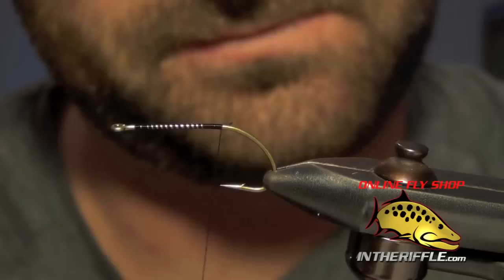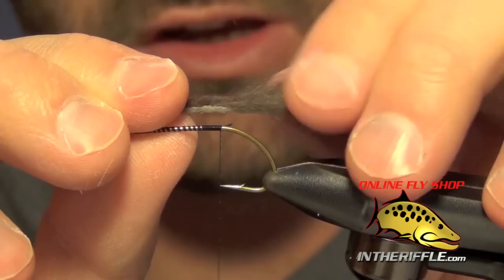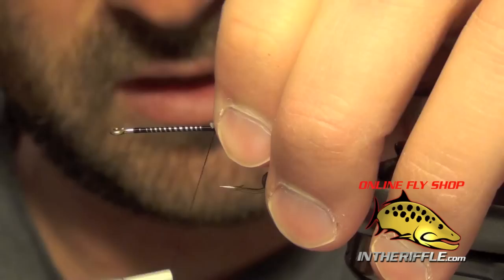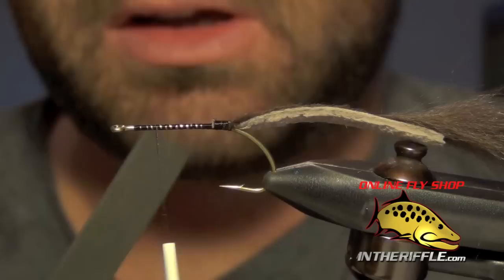The first thing we're going to do is take a dark brown piece of rabbit and trim off all the fur on the top or front portion of the rabbit, leaving about half an inch of fur exposed at the back. We want to tie in a tail that's about one to two times the length of the entire fly, tied in right at the back of the fly right on top of the shank, just letting it hang off the back.